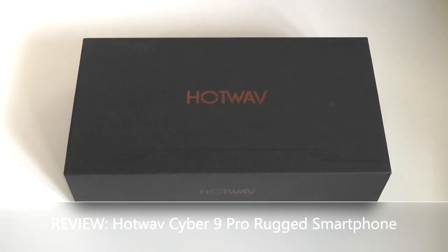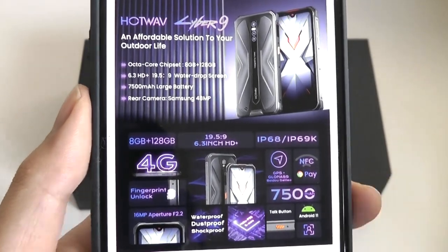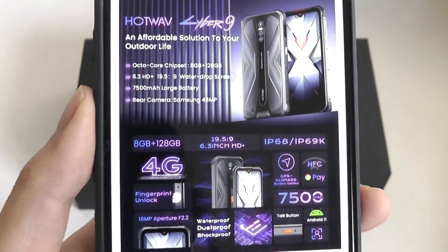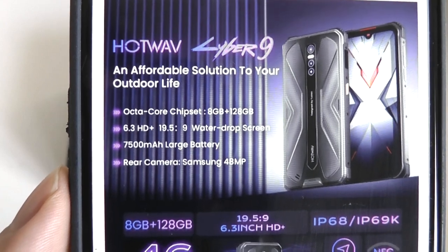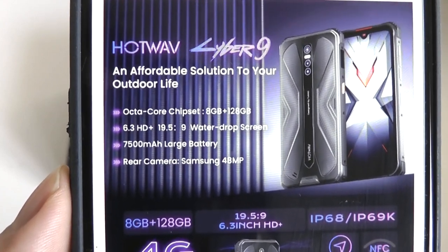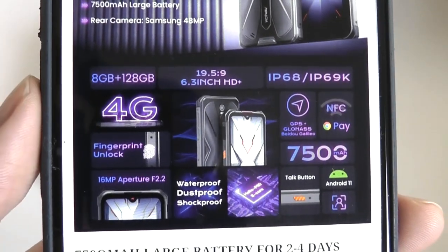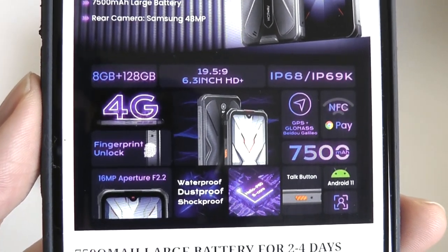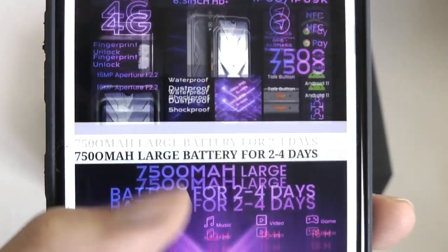Hey y'all, here at OS Reviews. Today we're taking a closer look at the HotWave Cyber 9. This is a relatively affordable rugged Android smartphone that sells for around $170, and like other rugged handsets, it's going to be waterproof, drop-proof, and more resistant to the elements, along with a pretty large 7500mAh capacity battery, powered by the MediaTek Helio P60, with 8GB of RAM and 128GB of built-in storage — further expandable via a microSD card — all pretty competitive in terms of specs.